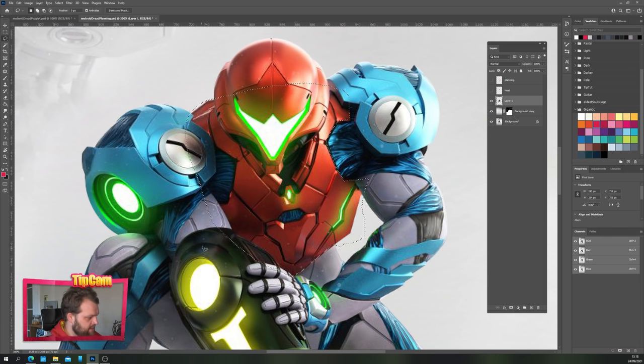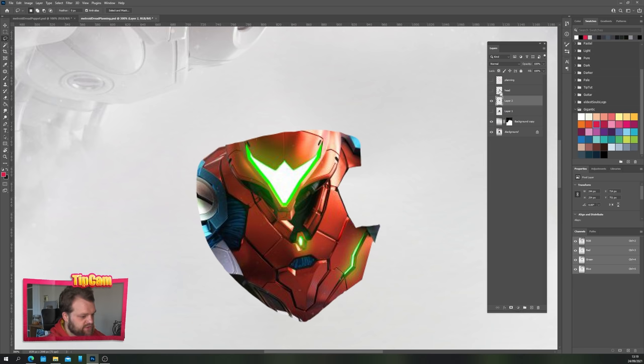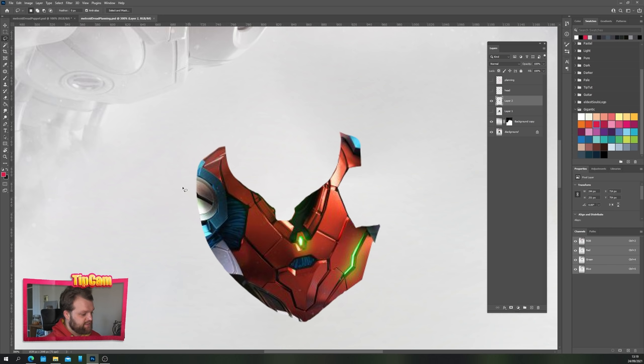We're going to assume the chest continues down like this — all we care about is that we need to fill in information behind the head. The head's going to pop up and down later, the arm will rotate a little, so we need just a bit of extra information around here. Let's round that off to make life easier and hit Ctrl+J. We're left with just the torso section but it's got the head on it too — we don't want that. I'll Ctrl-click the head layer to get the selection and remove it from the torso. Now we just need to fill in the background section.